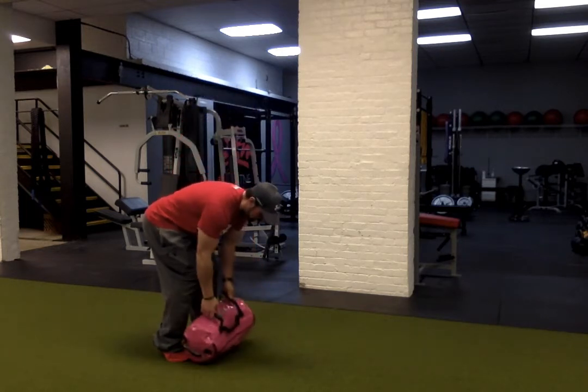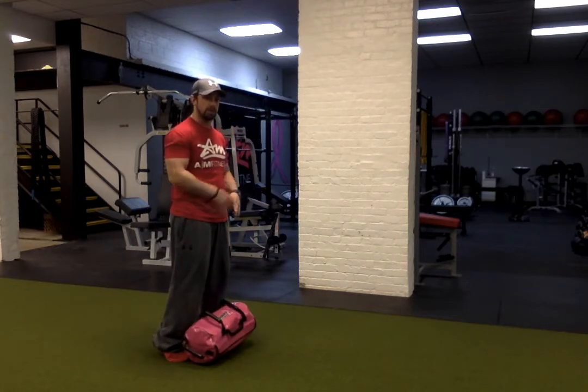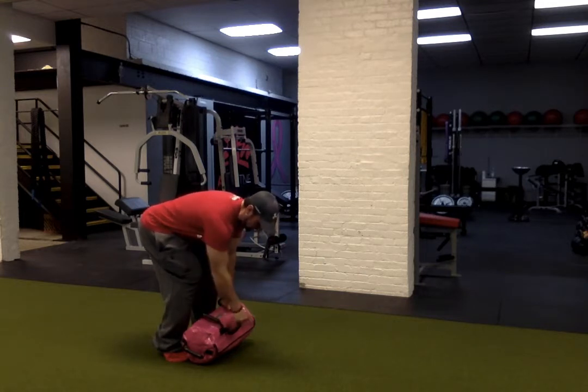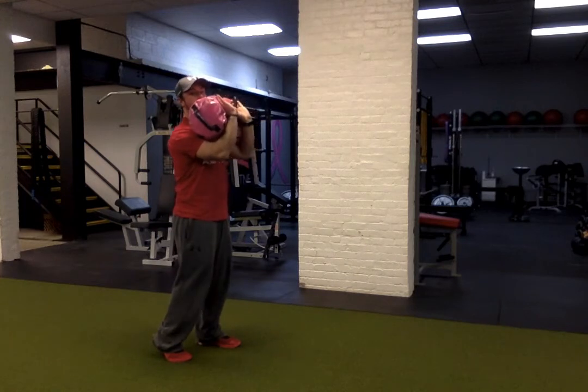Then the sandbag is going to start on my foot, nice and close to the body so I get a good hinge. Hips are back, back's flat. I'm grabbing onto our neutral grip handles. We have our sandbag so we can thread all the way through the sandbag — that way this handle doesn't end up hitting me in the face. Hinge back, back's flat. I'm going to drive through the hips and the two elbows come high, the bag rolls up into a clean.